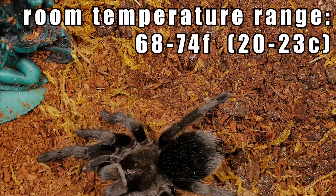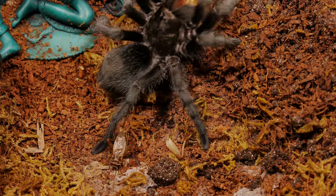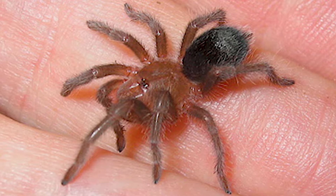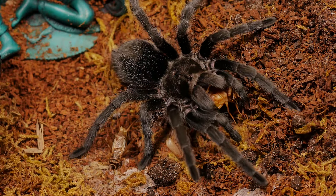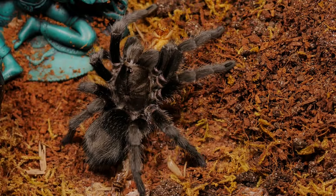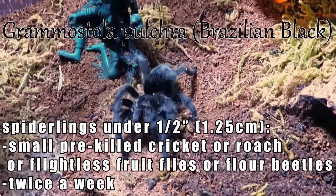This species has a medium to slow growth rate. I received my slings at around three-quarters of an inch and within 14 months they were nearly three inches or more in size. As is common with tarantulas, the older they get the less often they will molt, so the growth rate may seem slower over time.